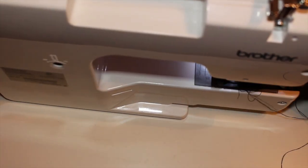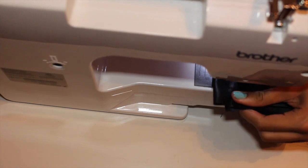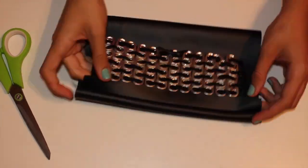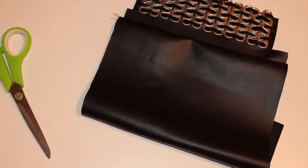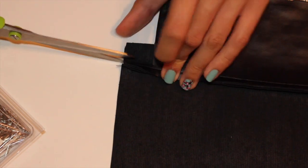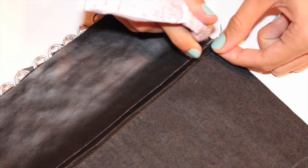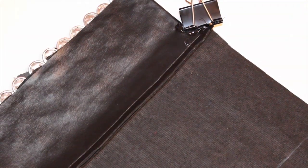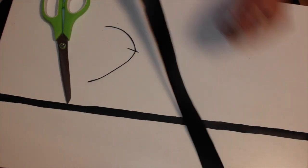I sew a straight stitch all the way across that side. Then remove the pins and cut the excess fabric. Next — and this part is hard to see — I cut a small square on the underside of each side of the flap, then add a little E6000 glue and fold it down. This creates a cleaner, neater edge. While waiting for that to dry, I move on to the strap.